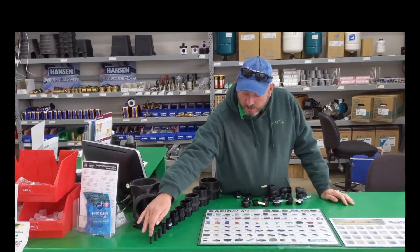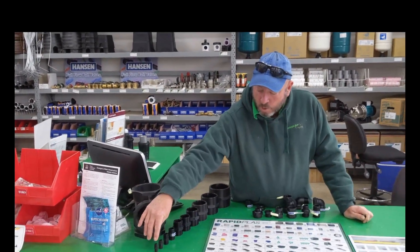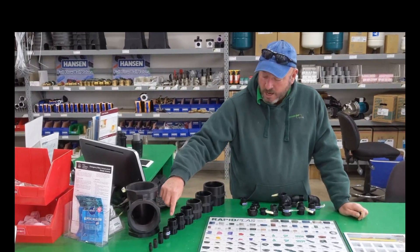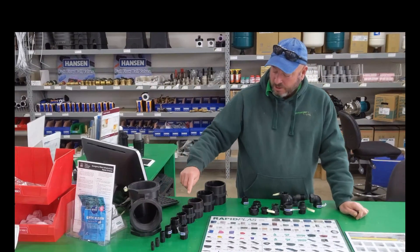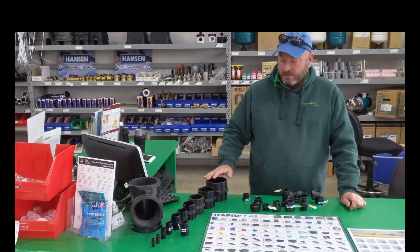The other thing to note is the range that's available. We go from 6mm or 1/8 inch, 1/4 inch, 5/8 of an inch, 1/2 inch, 3/4 inch, 1 inch, 1 and a 1/4 inch, 1 and a half inch, 2 inch, 2 and a half inch, 3 inch and 4 inch.